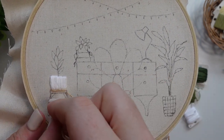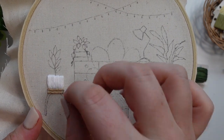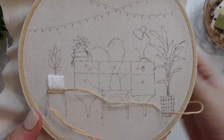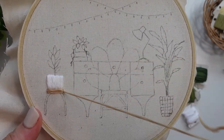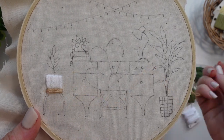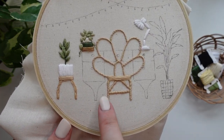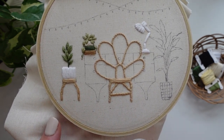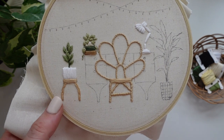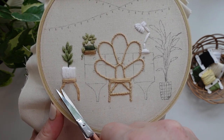Moving on to the stool, the first part we are going to stitch is the seat. We are using satin stitch but this time using horizontal stitches to create a contrasting texture with the pot. Now initially I stitched the legs of the stool with long and short stitch but it never felt right to me, so when I used some short length satin stitch for the rattan chair I knew I needed to go back and fix up that stool. So out the other stitching went.